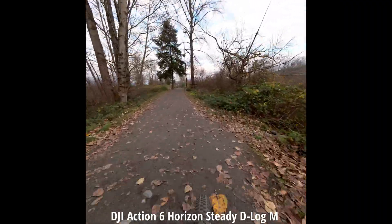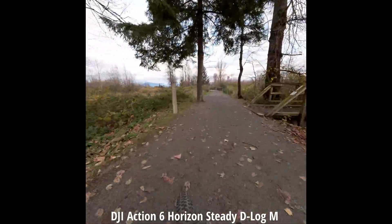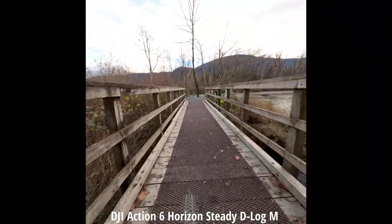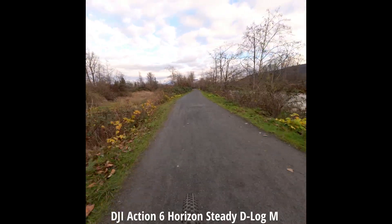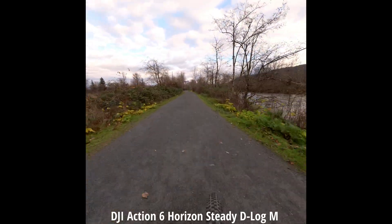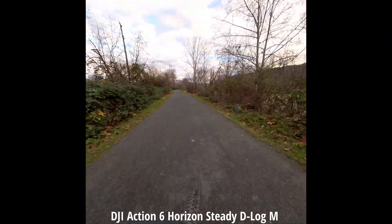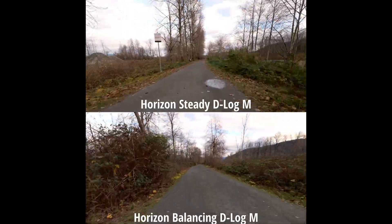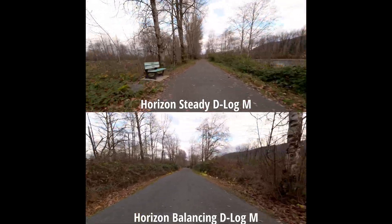Horizon Steady mode is now on — how does this mode look? If you guys appreciate these reviews, please subscribe and leave some suggestions about what you want me to test. I almost fell there. So how does this mode compare to the previous Horizon Balancing mode?